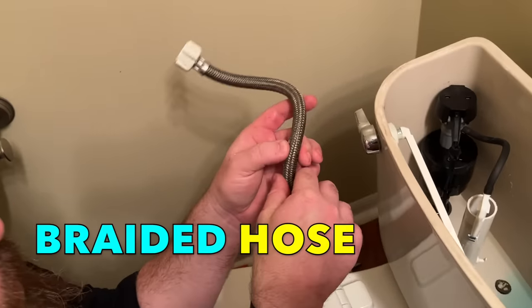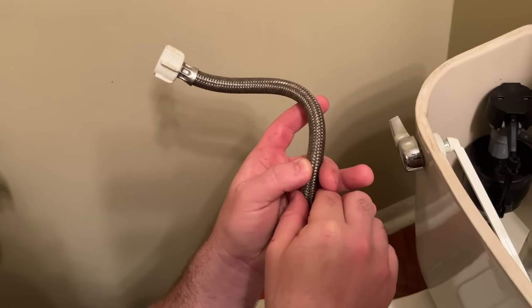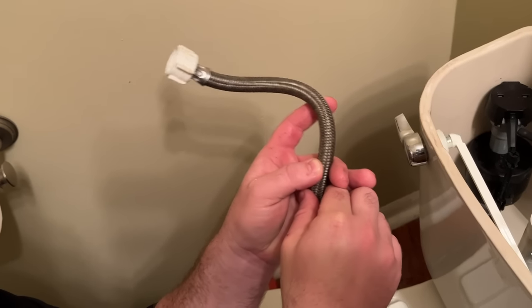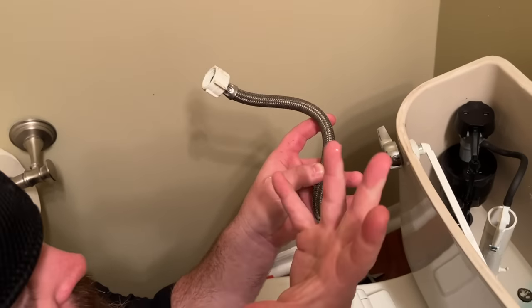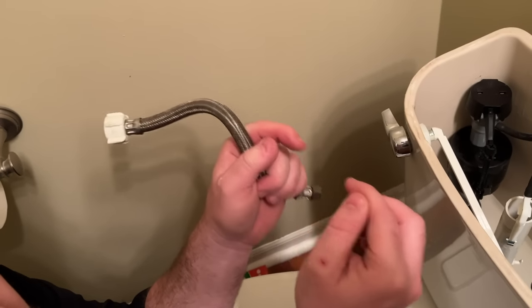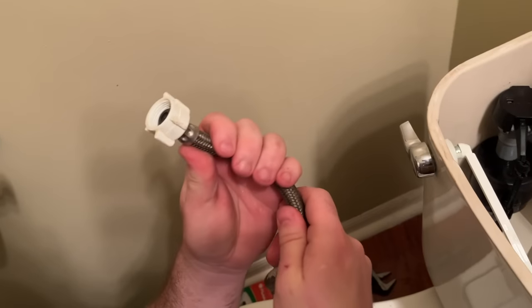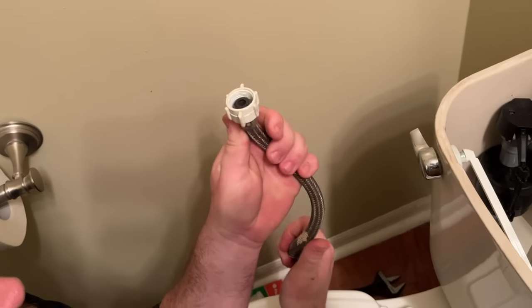Inside of a braided hose — this is a nylon braid — there's also a rubber hose. The nylon braid is to keep the rubber hose from bursting. As it inflates or expands, this works almost like a Chinese finger trap principle: the more pressure applied to it, the tighter it gets, so it doesn't burst the rubber prematurely.